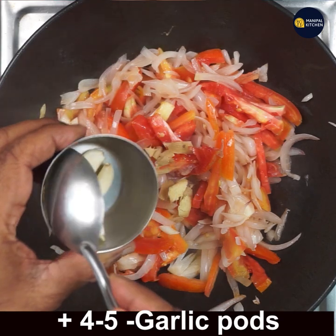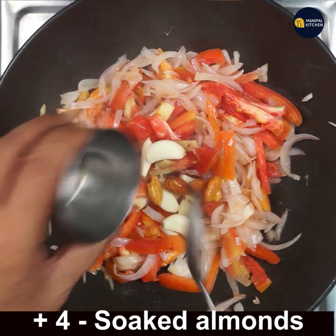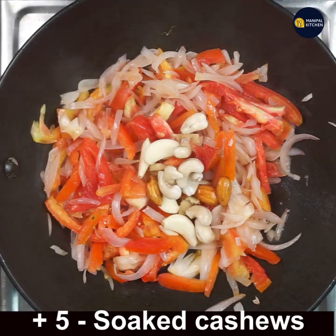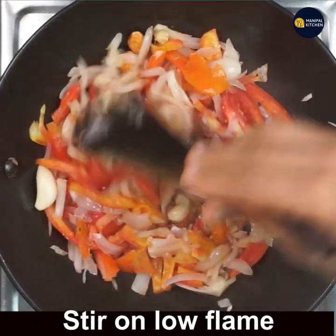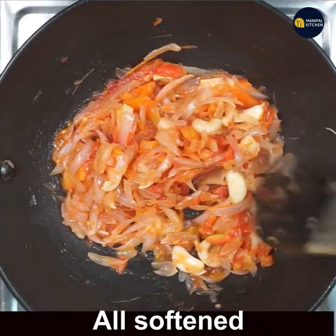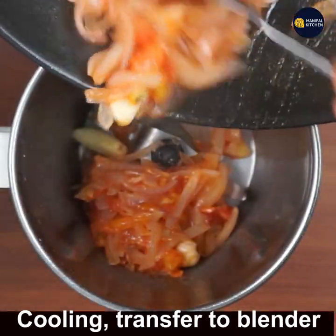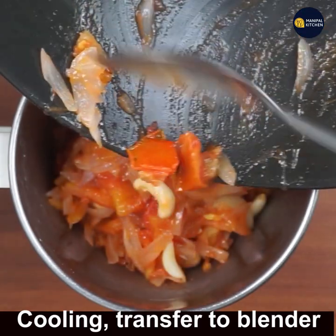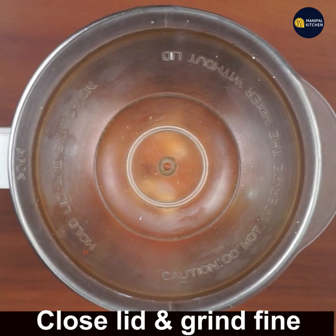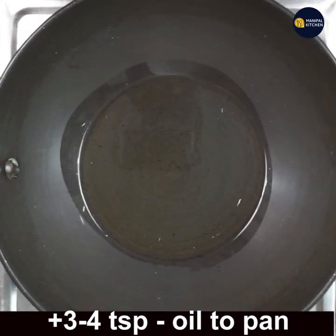Now add four to five garlic cloves, four soaked almonds, and five soaked cashews. Give a mix and wait till softened. Transfer it to a blender bowl once cooled to make a puree. Close the lid and grind fine without adding water. The puree has been perfectly done.